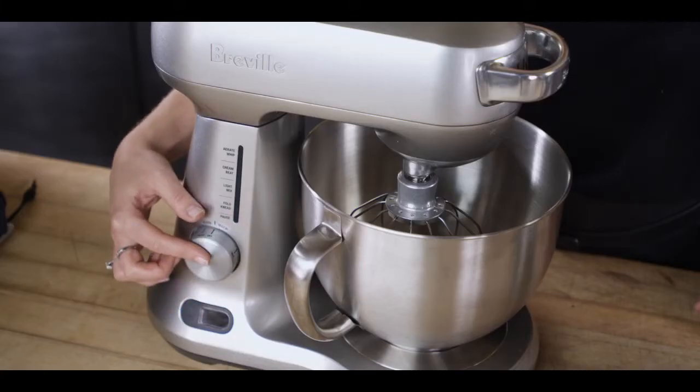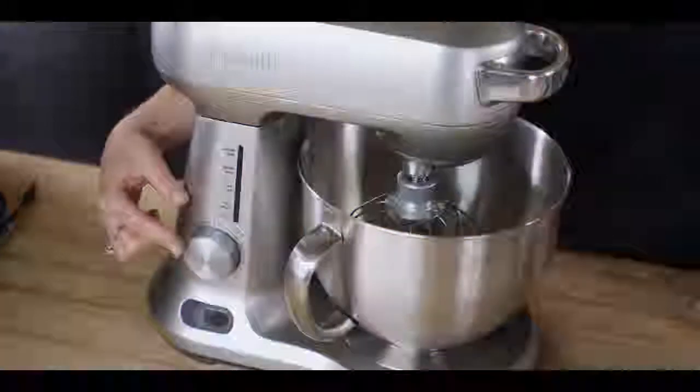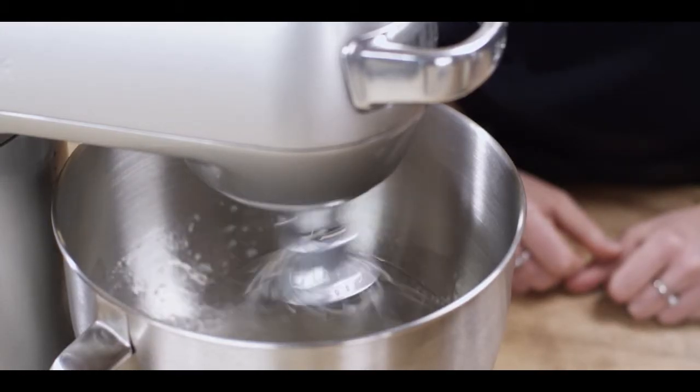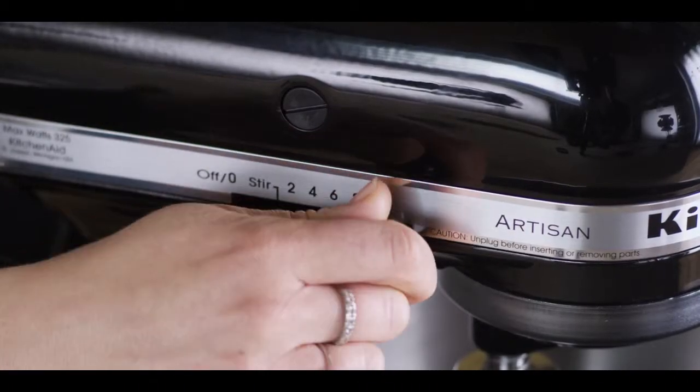Good appliance design is all about maximizing the experience of the people using it. You want your controls and knobs to be easily accessible. You also want to be able to let an appliance do its work without worrying about it. Notice that the KitchenAid has this clunky lever on the outside and that there's no countdown timer or auto shut off — so that means you've always got to be around it to monitor your mixture.